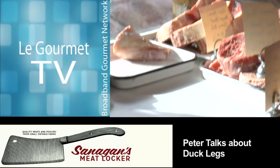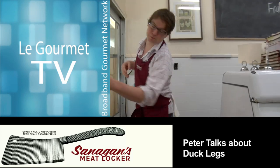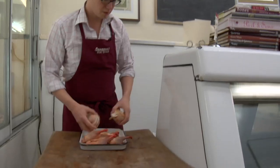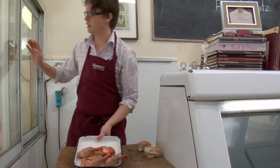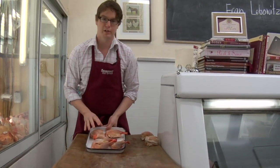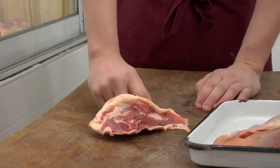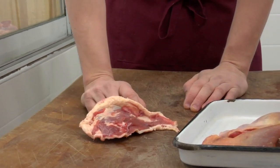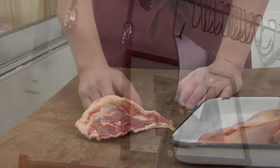Here we have some beautiful Muscovy duck legs. These are from a female bird — you can tell because they're smaller legs. Sometimes you'll get duck legs that are massive, almost like a pound or so in size; those are generally from the males. So the ladies have smaller legs.